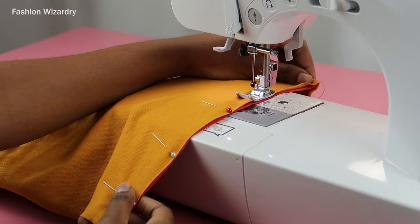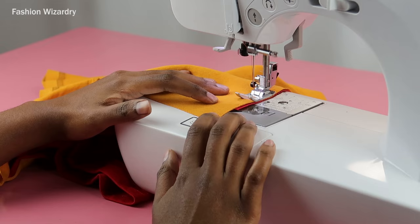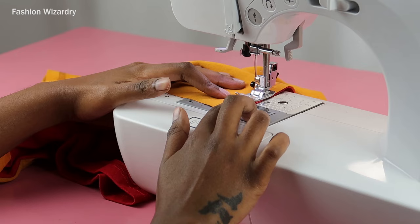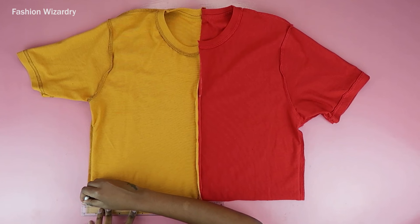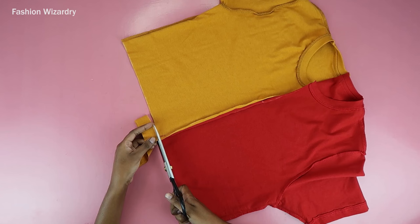I'm just doing my zigzag stitch — nothing fancy. Make sure you backstitch, make sure you're paying your taxes, make sure you're quarantining and everything will be fine. Once I'd sewn my zigzag stitch, the t-shirt is basically joined together, but mine was longer on one side — a whole mess. So I just drew a straight line through the longer bit and cut the excess fabric off.